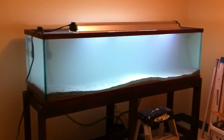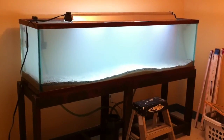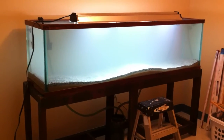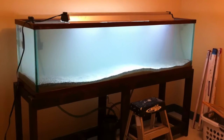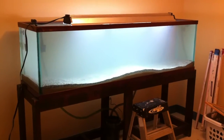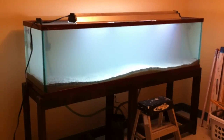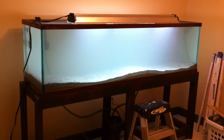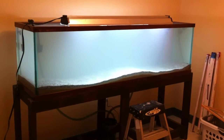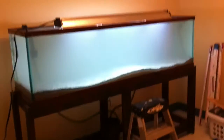I really went back and forth, talked to a lot of people about what I was going to put in this tank. And I'm going to go with Peacocks and Haps, people. Peacocks and Haps. It is just going to look excellent — it's going to be like Peacock and Hap heaven. And you're really going to be glad that I went with Peacocks and Haps.